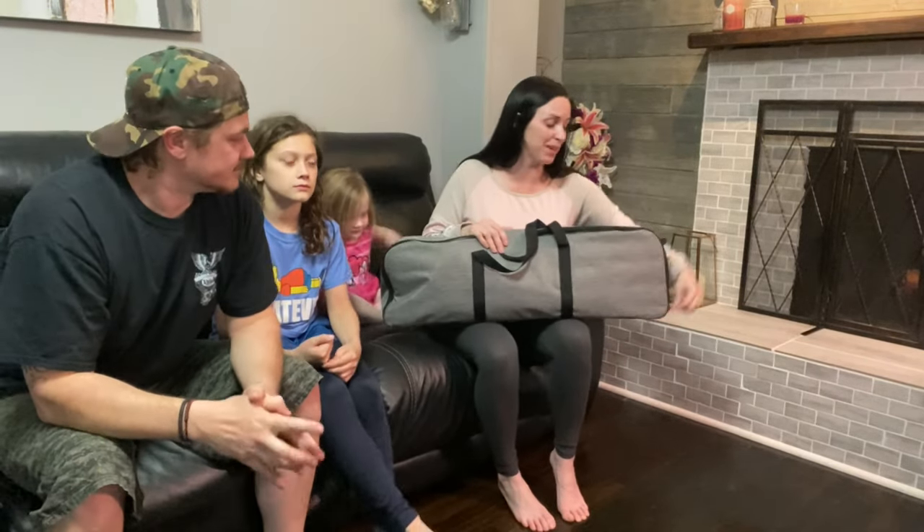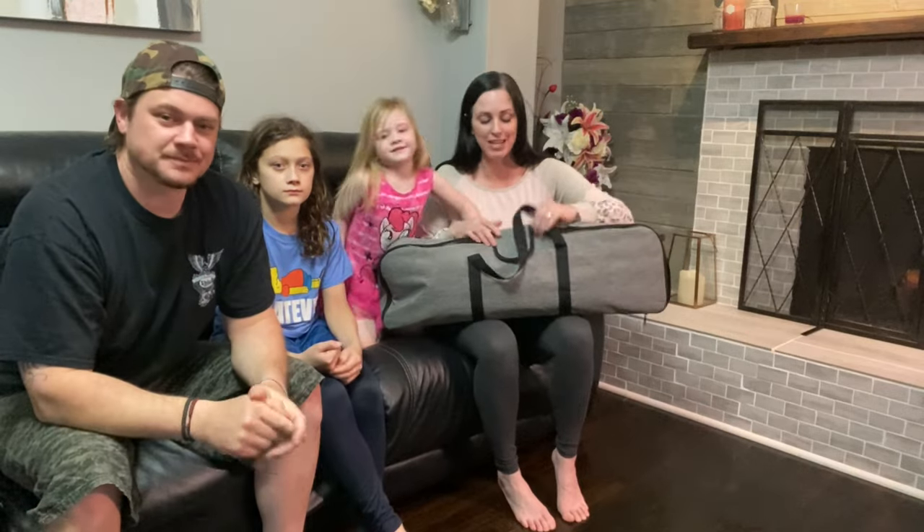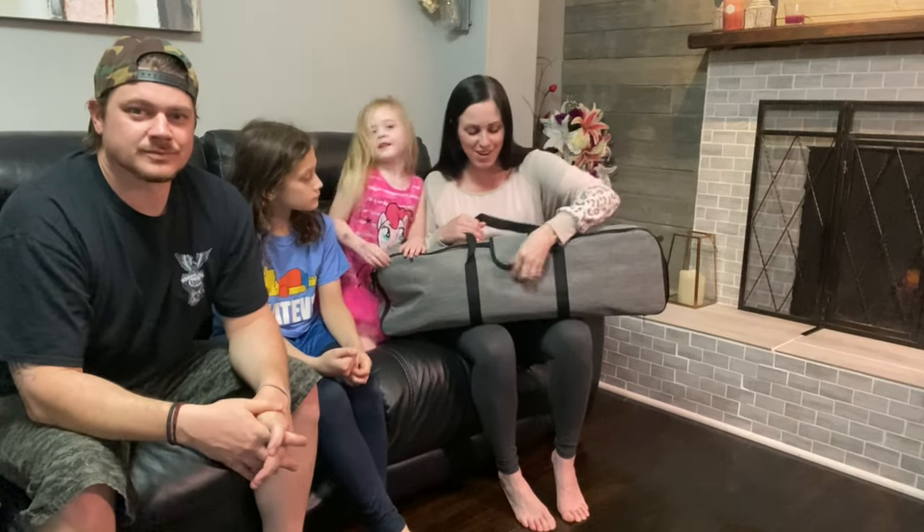Hey guys, today we're going to show you this cool new telescope we got for the family. I'm really excited about this to help teach our kids about the moon and the stars.